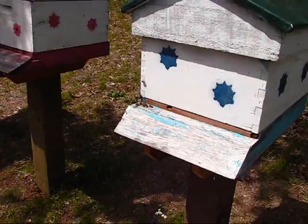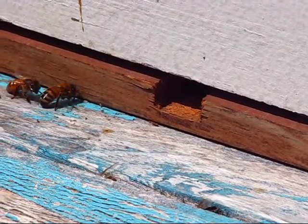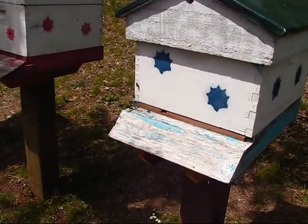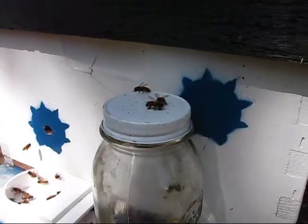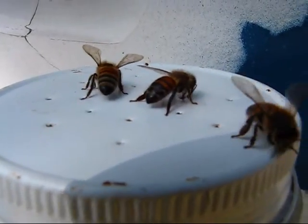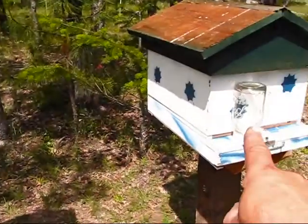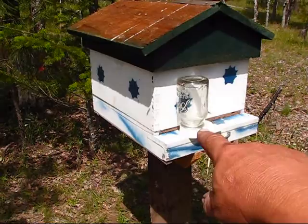A couple of things to do. Reduce the entrance down to a small hole so it's easier to defend by the guard bees within that hive. Now this hive was crawling with a bunch of swarm bees because I made the mistake of putting that feeder in the front entrance of that hive, and so it attracted all the bees from this hive over here. I feared they were going inside and robbing their food as well, along with the nectar that I put in here — all of that is 50-50, half sugar, half water.